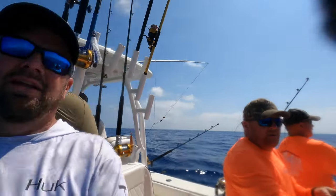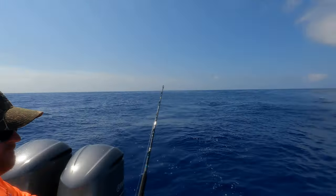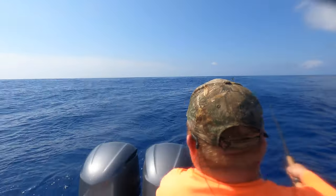I'm going to get right into the action on this second video of the two-part series. We're going to be catching mahi - getting on it right now. Nice dolphin on right now, we're just pitching to them. We've seen that nice weed line here.